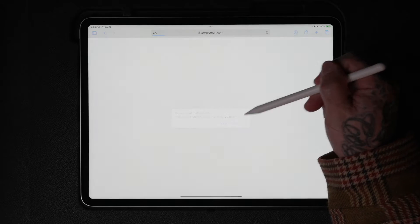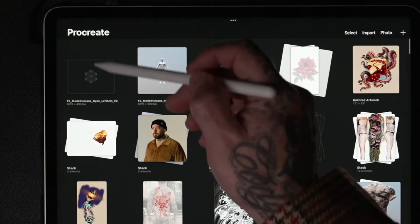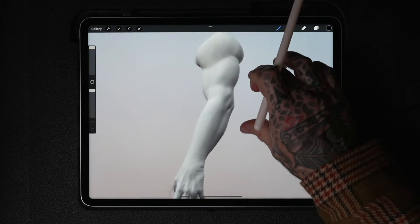Tap on each file. Wait a few seconds and your model will be imported into Procreate. Switch to Procreate and check your gallery — your new model should be right there.